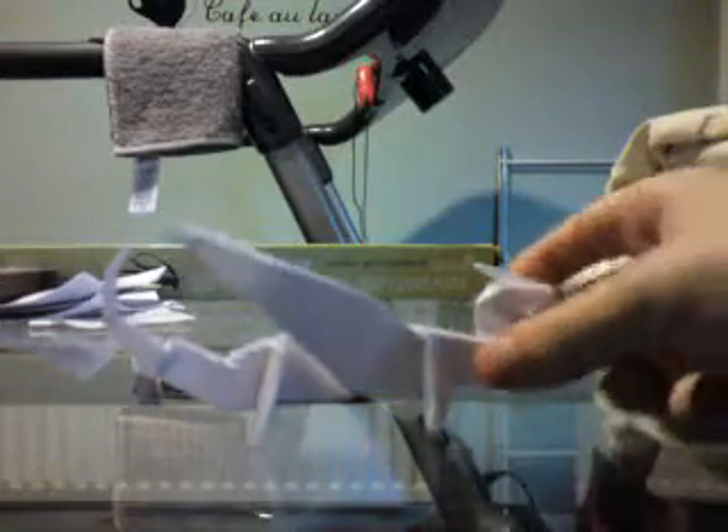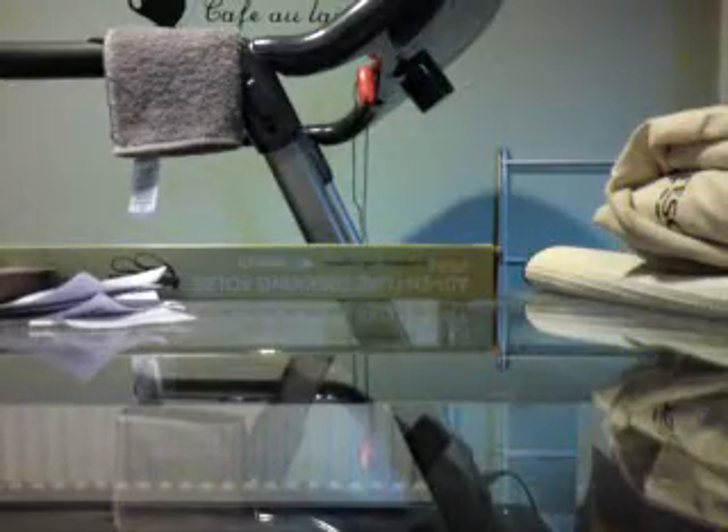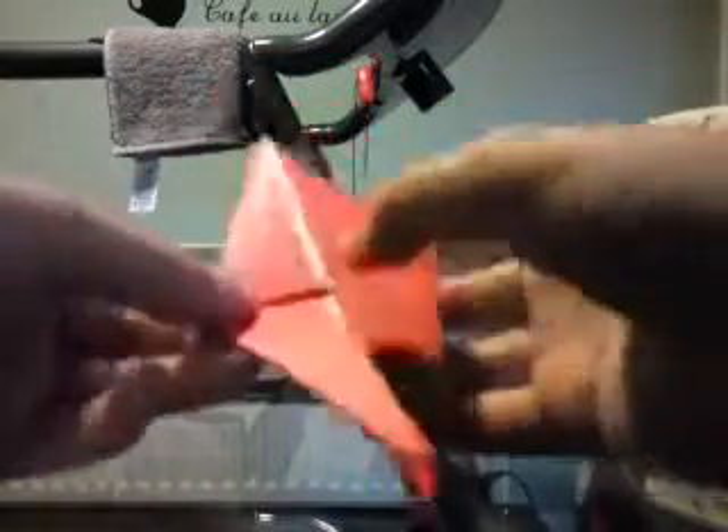Hello, and in this tutorial I will show you how to make the dragon by Robert Neal. What you want to do is start off with a bug base, but if you don't know how to make a bug base, you can check out one of my other videos.